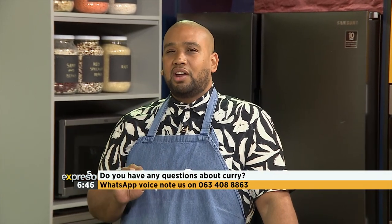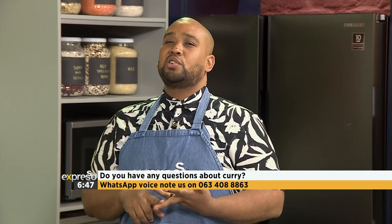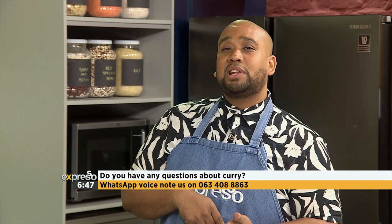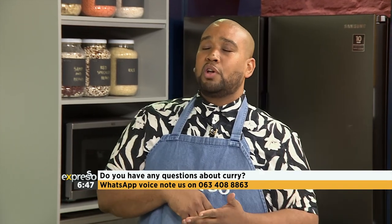I'm on my own presenting today. I'm not alone in the kitchen and also not alone in the studio because it's also you. We want to hear from you. So if you have any questions this morning about curry, everything curry, the best curry, who makes the best curry in your home, what's your trick to making a good curry? We want to know. Send us your voice notes on 063-408-8863. I had to remember that number myself, but I've saved it now.